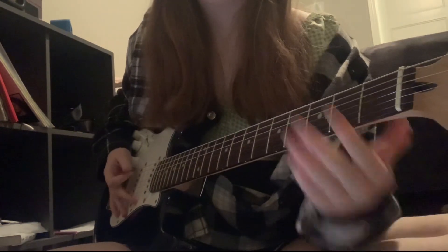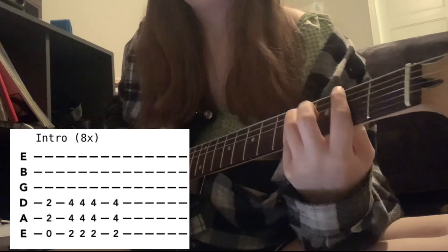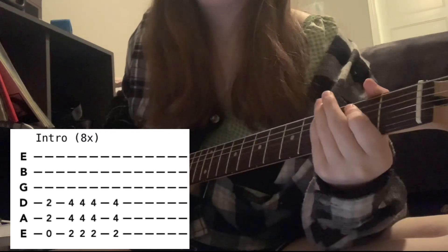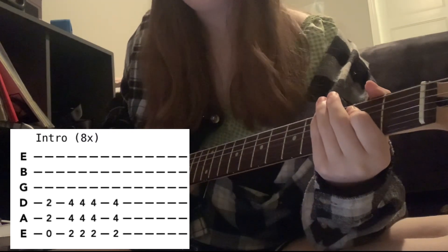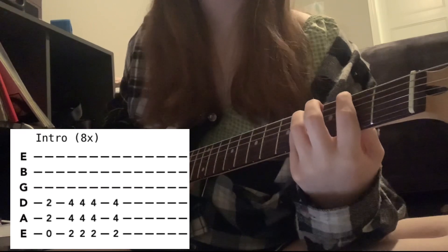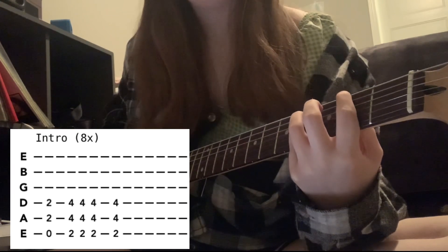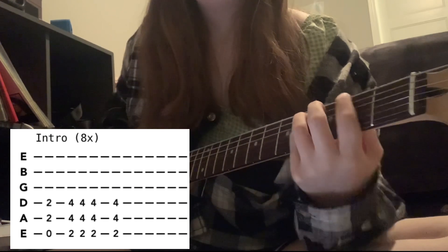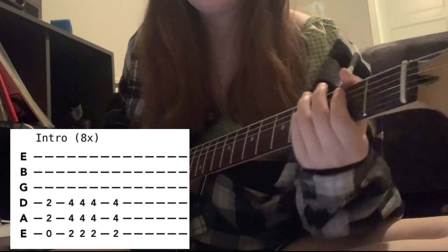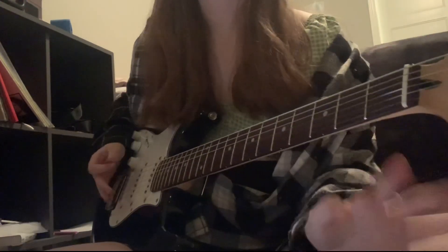Here is how the intro goes. I cut that short, but it is E5 once — so open low E — and then 2nd fret A and D, and then the 2nd fret on the low E and 4th on the A and the D. That is 4 times, and you repeat that 8 times.